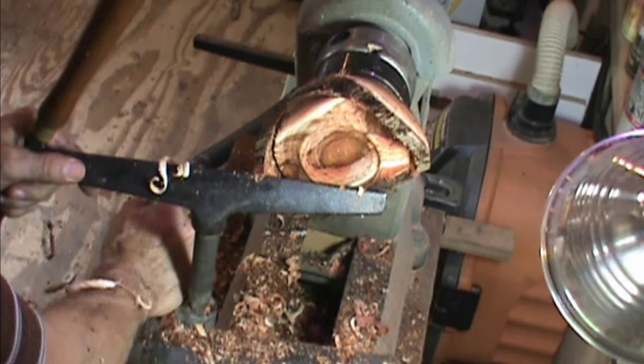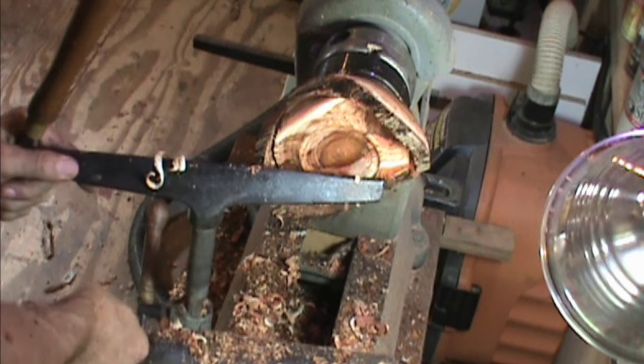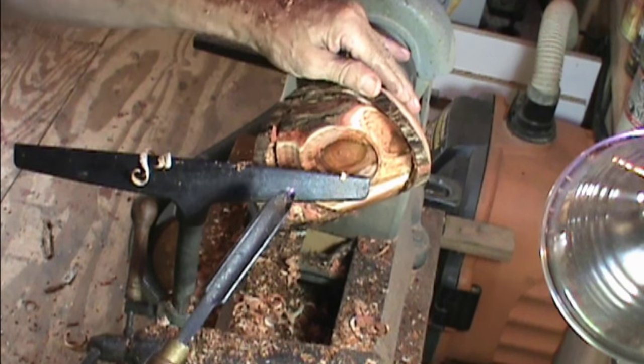Both natural edge bowls — any type of bowl — I can usually get them done fairly quickly. It doesn't take nearly as much time as making vases, lidded vessels, hollow vessels, or anything of that sort.